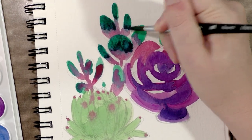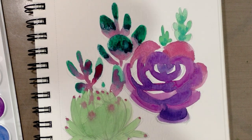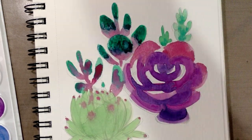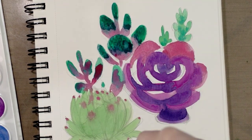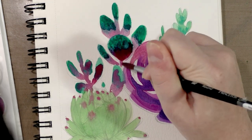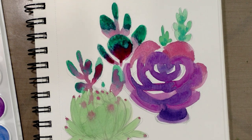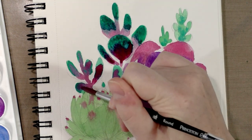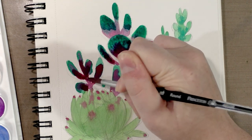Especially because these are not really the sort of watercolors that you're going to be able to build up multiple layers with, so we really need to treat these a bit like gouache and just have a light hand and try to minimize the layers. And I know those of you who have watched my painting videos before know I have a problem with that — I do a lot of layers and sometimes it ends up kind of muddy.